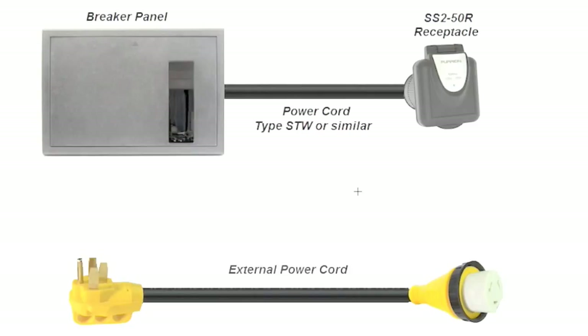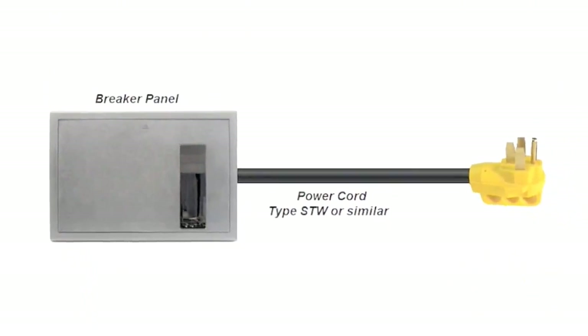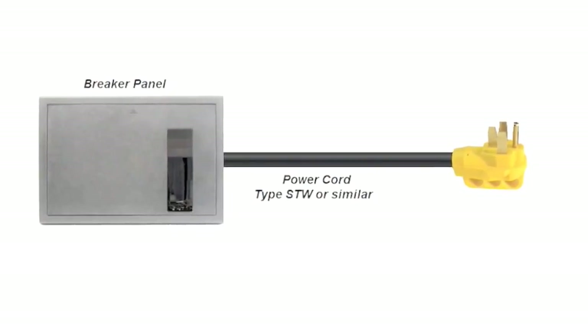Why some RV manufacturers use that cord versus standard service entrance cable, I can only guess it's probably cost. A third situation — which I had in my class C RV, though it was a 30 amp system — is where the power cord is wired directly to the breaker panel with no outside receptacle, so the cord is permanently attached to the RV. Again, the one-and-a-quarter-inch clamp is more appropriate there. It all comes down to whether you need to change those clamps out, depending on what type of wire is used.